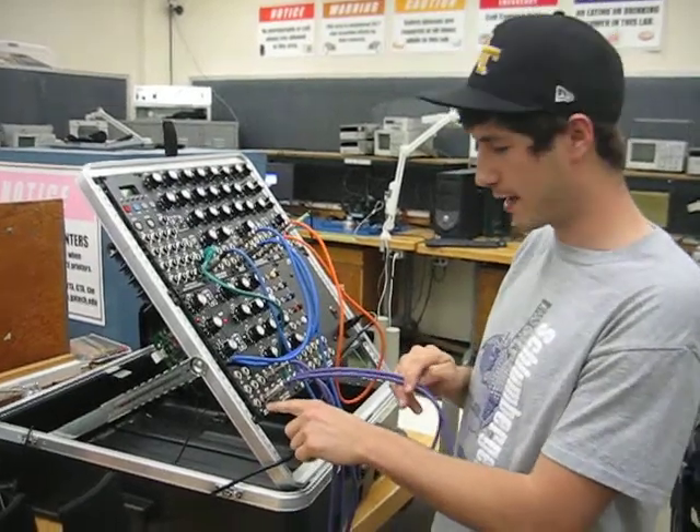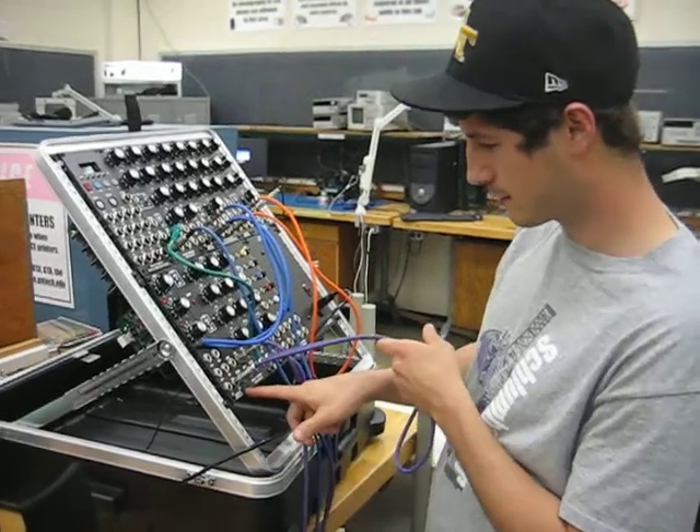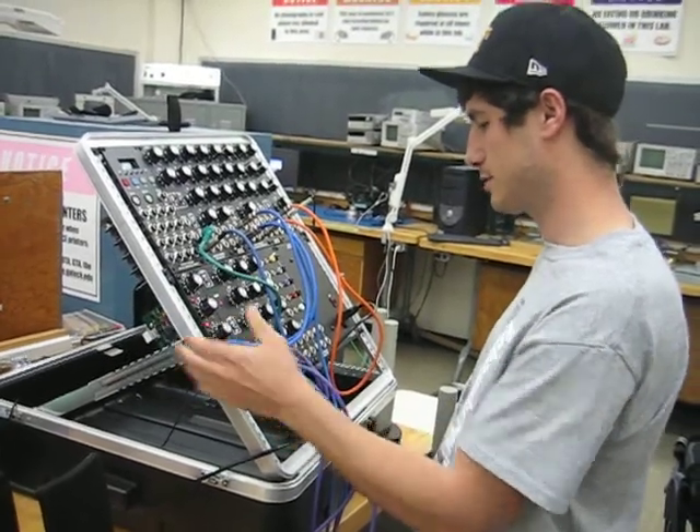Here we have a sine wave going out of the LFO into the sample and hold circuit. The square wave is the clock, being controlled by this. This is the rate for the clock and the frequency modulation.